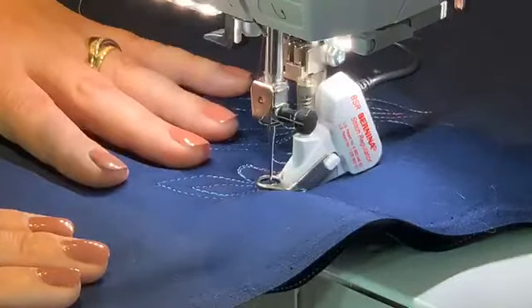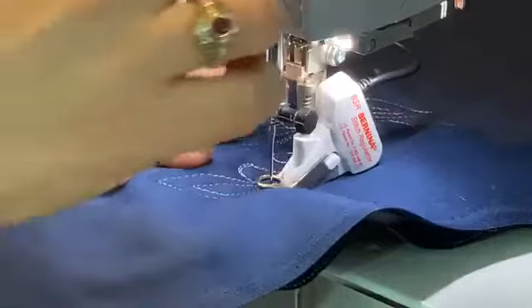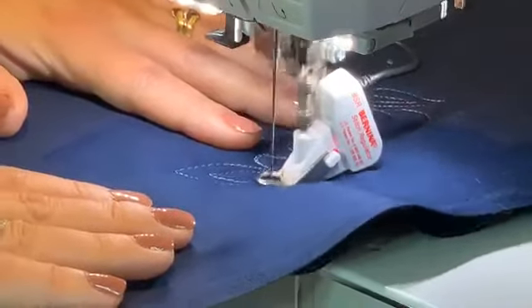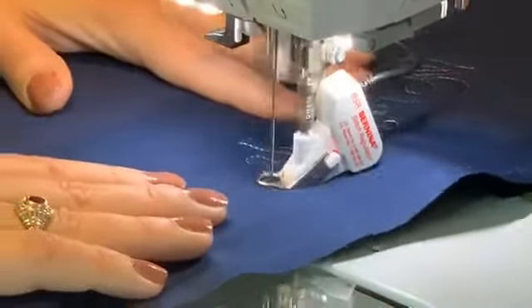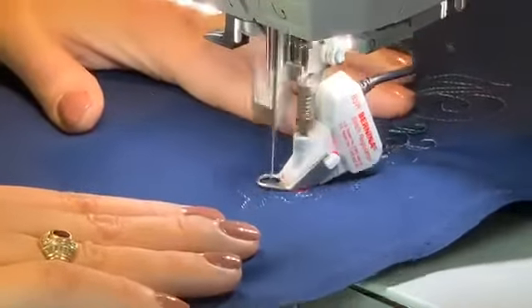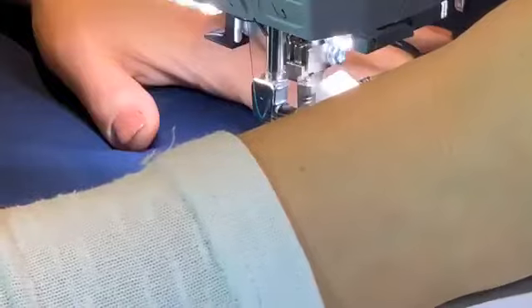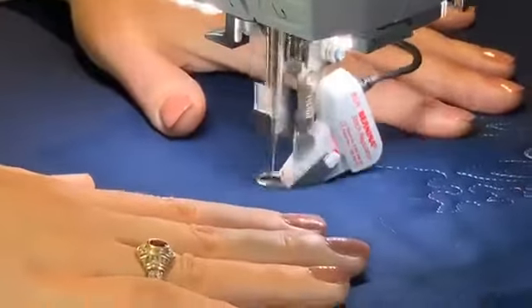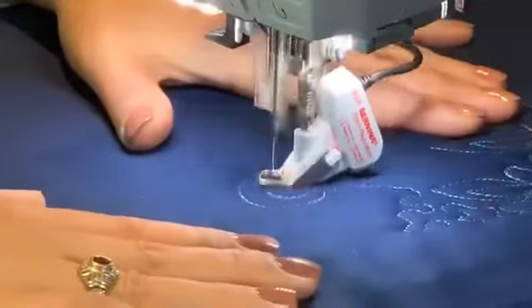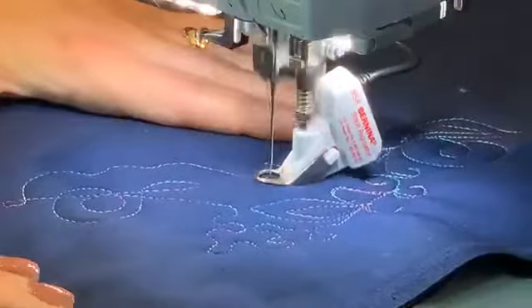You can change the stitch length if you want bigger or smaller stitches. For smaller motifs, you want smaller stitches. I'm going to go back to 2mm — they look really good for little tiny designs. For bigger stitches, here's 2.7. So you can see how the stitches are a bit bigger, which is great if you want to get your quilts done faster.